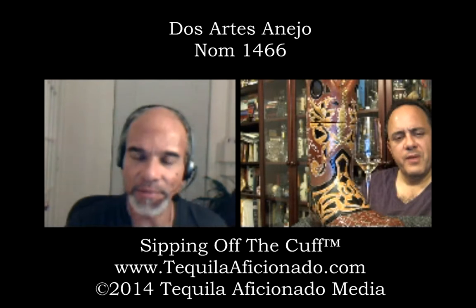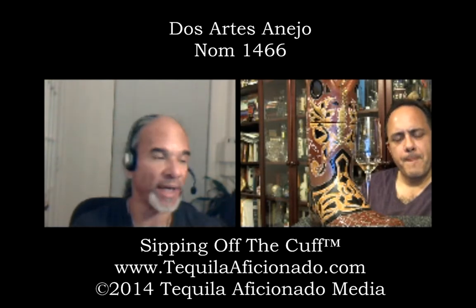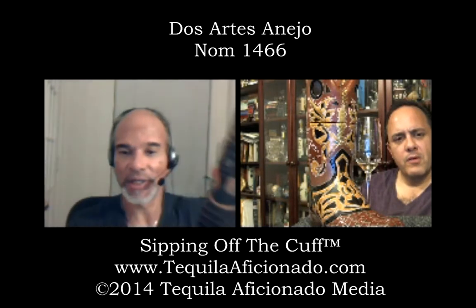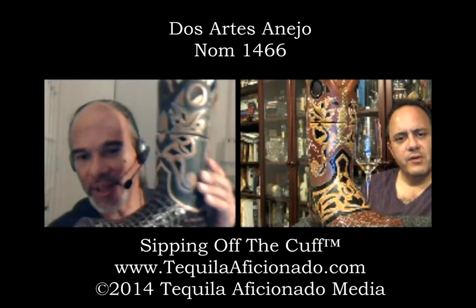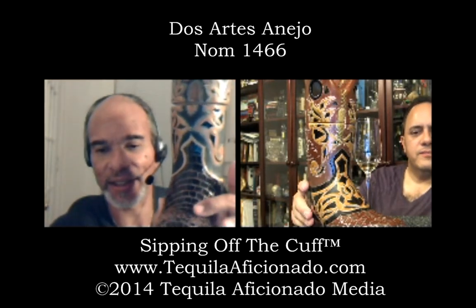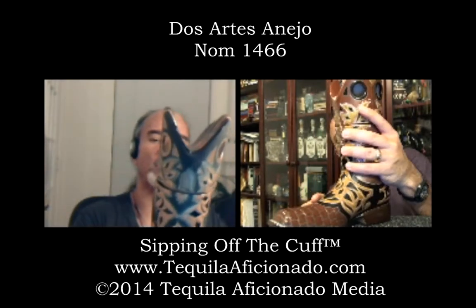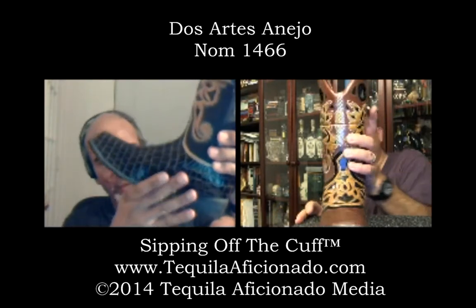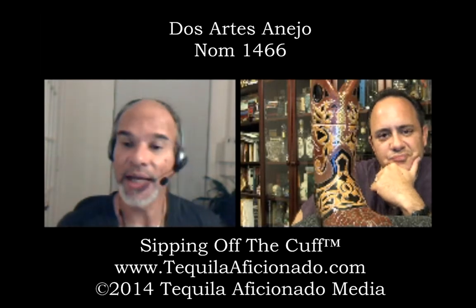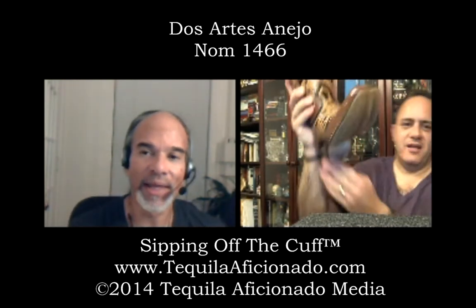Álvaro Molina displays these just like this on the show, and there are dozens of different colors. You and I have different colors. I like that one — well I like yours too, man. Mine's a snakeskin, mine's like a gator skin or something. These are not numbered unfortunately, but if you're into artisan tequila in artistic bottles, these are it. They are not made in China.